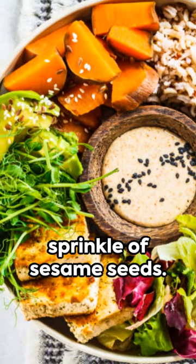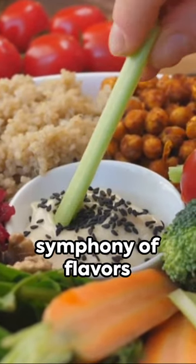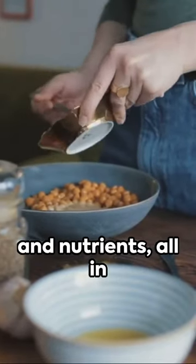Top it off with a tangy tahini dressing, a squeeze of fresh lemon, and a sprinkle of sesame seeds. And there you have it — a vegetarian Buddha bowl, a symphony of flavors and nutrients all in one bowl.